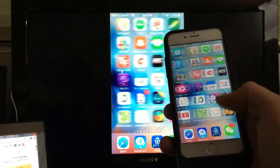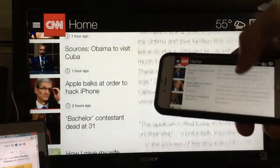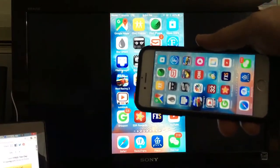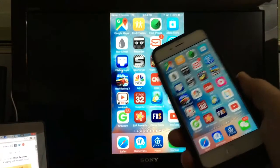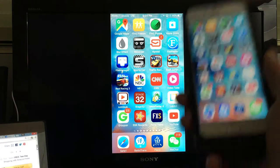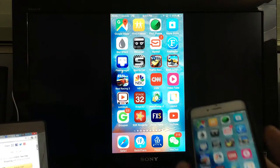All the apps pretty much work fine. For instance, I can go into my currency chart — no problem. I can browse the internet — no problem. I can open up my CNN app — no problems there either.